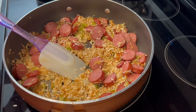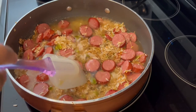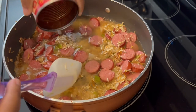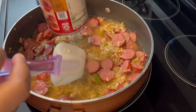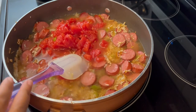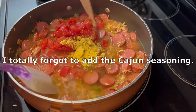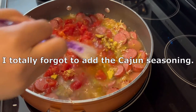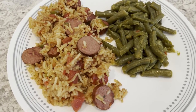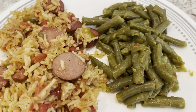Everything is nice and brown. I'm adding in my water, a can of diced tomatoes (drained), and the contents of the seasoning packet. I'm giving this a good stir, covering, reducing heat, and letting this simmer for about 20 minutes or until that rice is cooked through. Here is dinner — another quick and easy meal — and I'm serving it with green beans.